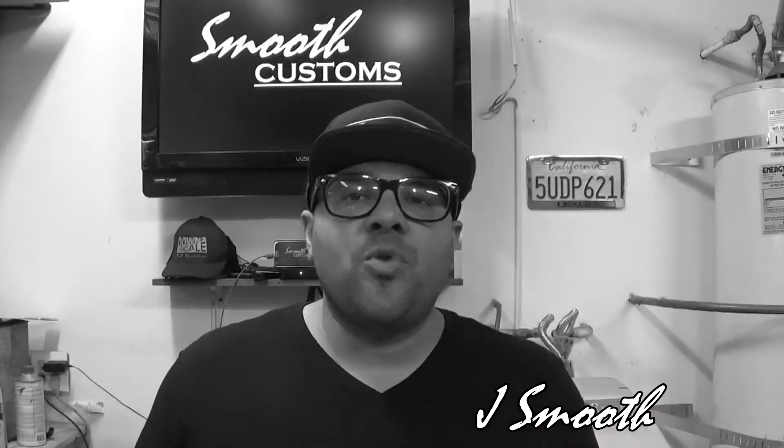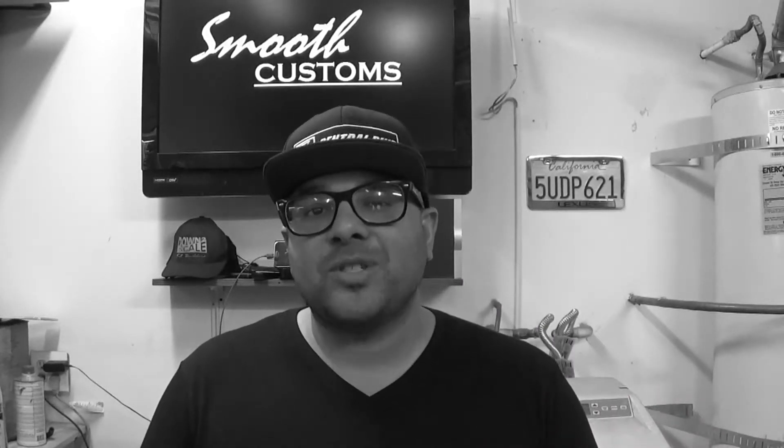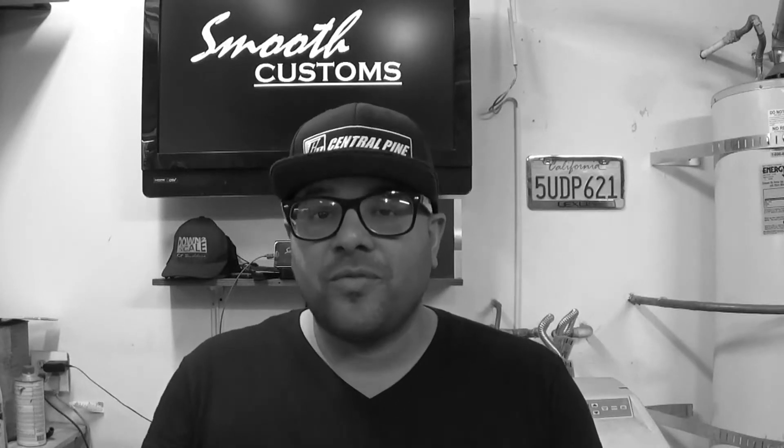Hey y'all, what it is, what it do — it's your boy Jay Smooth, welcome to another episode of Smooth Customs. This episode is a very special one: it's the reveal of my brand new project car.